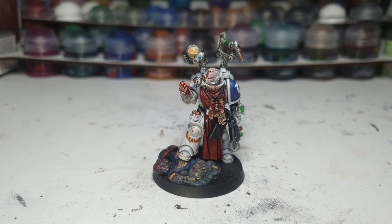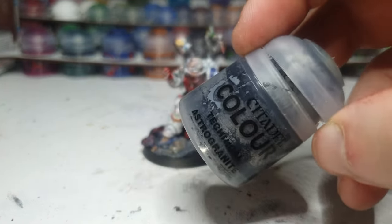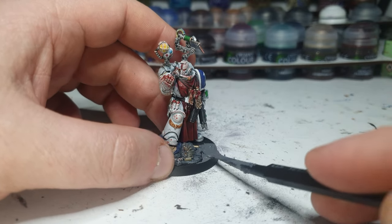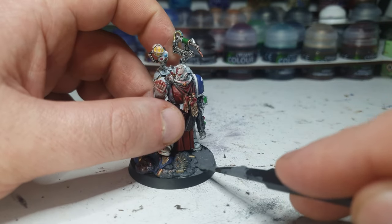Assuming I'm not forgetting anything — which I probably am — it's time to do the base. What better way to do it than the way I always do it? Astro Granite. I just realized I forgot to add Mechanicus Standard Grey to the base first, like I normally do — oh well, let's see how this goes first. I always forget more and more things the closer to the end of the project I get. I guess I'm just excited to move on to the next thing.